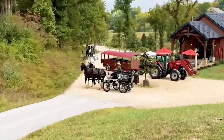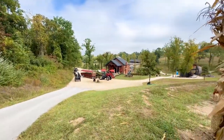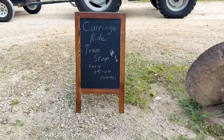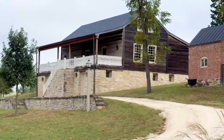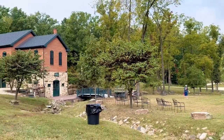Look at that! We're here at Hermann Farm. We're going to take a carriage ride. Walked down to use the bathroom, and this is the view. Walked back up.